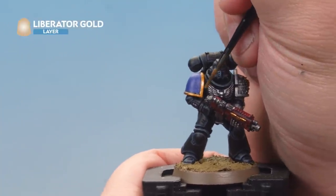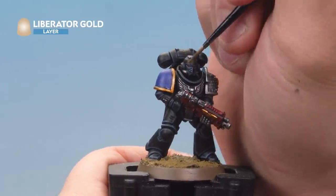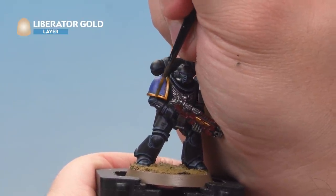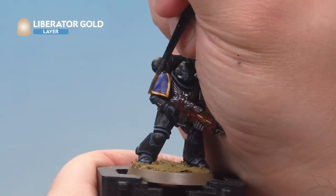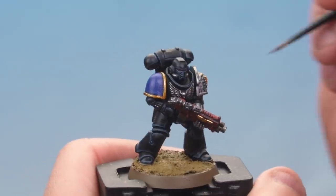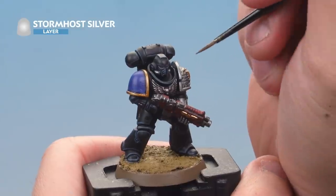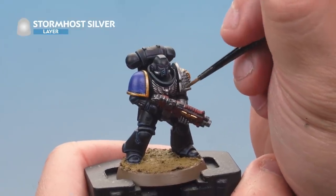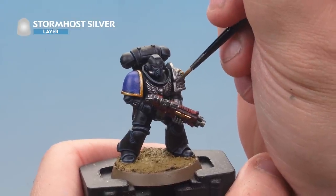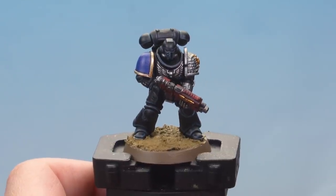Next up, apply Liberator Gold as a layer on the golden areas, layering on top of what's already there. On the shoulder pad, leave the small corner in the darker colour and highlight the rest with Liberator Gold. Finally, add a touch of Storm Host Silver as a highlight on both the silver and gold areas. Take your time picking out the absolute edges, especially on the shoulder pad rims as they're quite thin. That's the metal areas done.